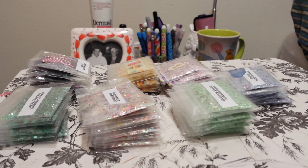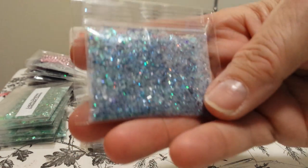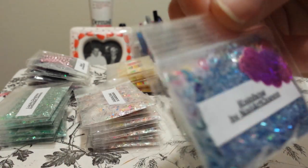The next one is called Rainbow. It is a blue holographic mix. It has hollow-out different rainbow hearts in it, tinsel, and mylar. And this is what it looks like — it's called Rainbow.